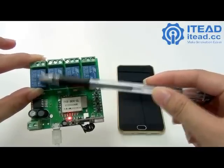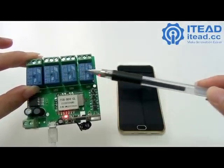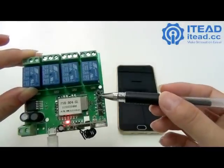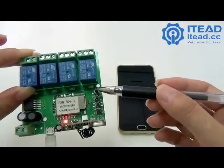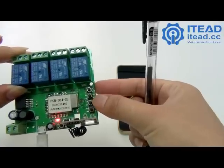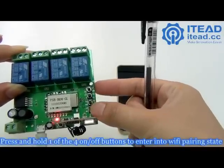This is channel 1, channel 2, channel 3, and channel 4. There are 4 on/off switches here — this one is for channel 1, this one for channel 2, channel 3, and channel 4.